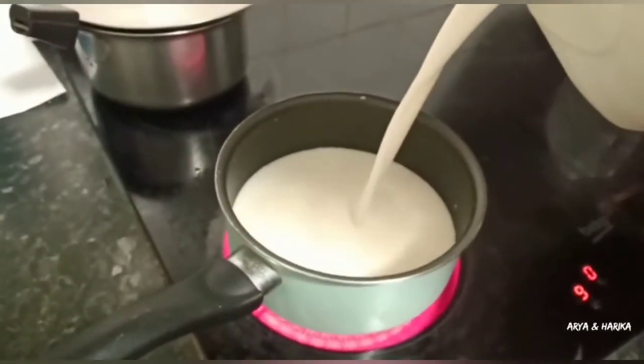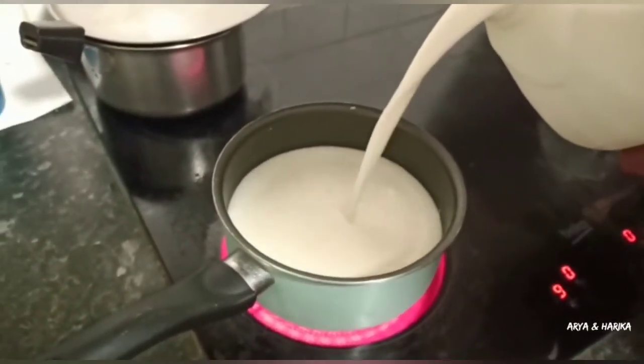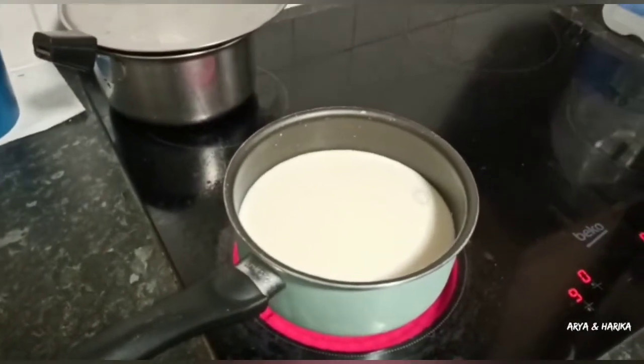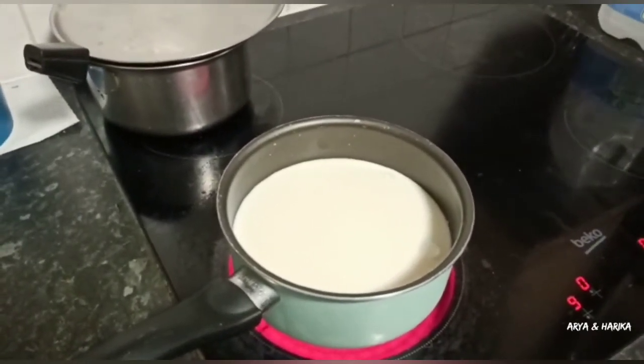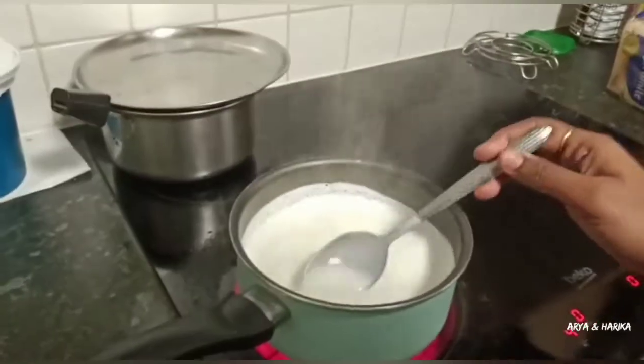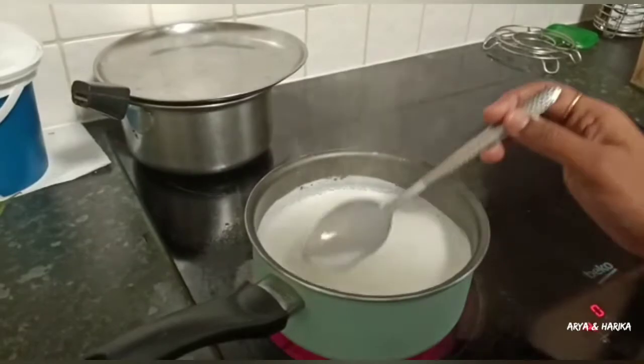Take a pan and add 1 liter of full cream milk. On a medium flame we need to boil this milk until it becomes three-quarters. Keep stirring and boil the milk for 15 to 20 minutes.